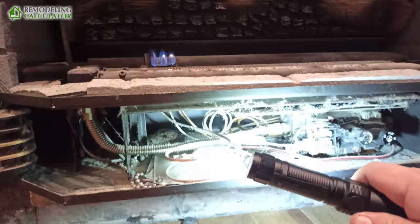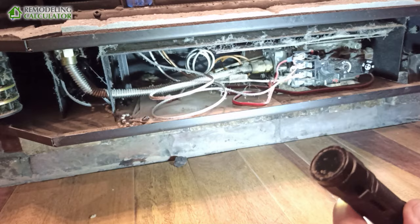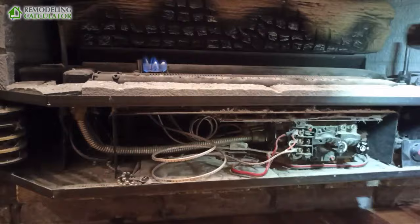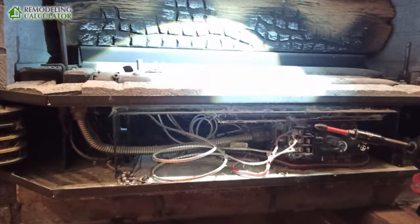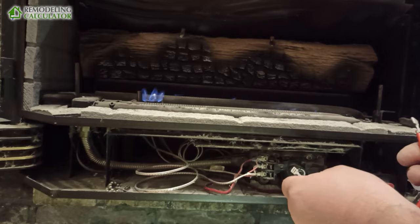To get to the thermocouple we would still have to mess with the gas valve, because the copper line swirls around and goes to the back of the valve. To get to it I would either have to take apart this whole assembly on top of the burners and get to it from the back. It would be a massive pain to replace the thermocouple. But all you need to do to test that the valve is good is connect the two leads.